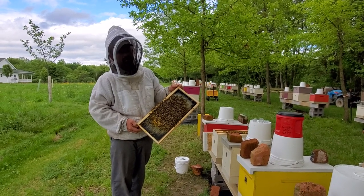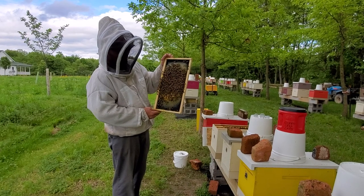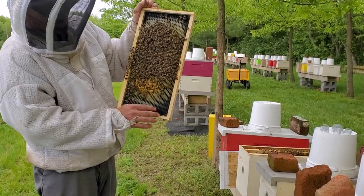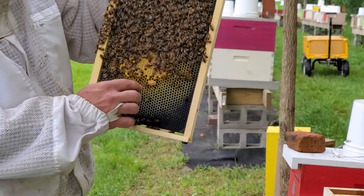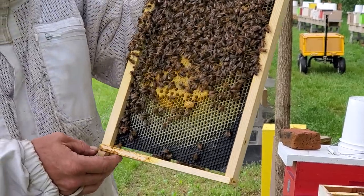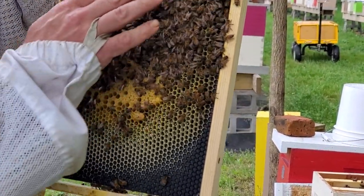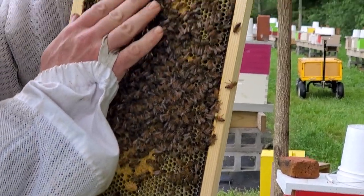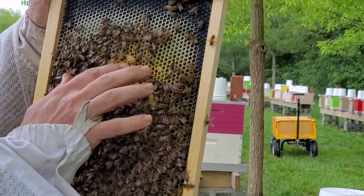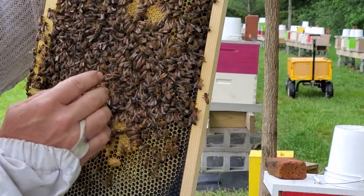Hey, welcome to Honeybees. Today we're trying something new — we have queen cells. You can see here's one here, and we are on plastic foundation so we can't cut these out. There's another one up here, so we have more than one for sure. Some of these are starting to thin a little bit on the end, so I don't think they're too much longer before they'll be hatching out.